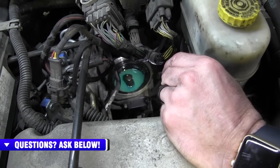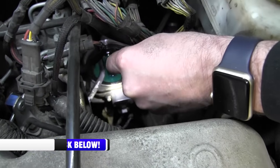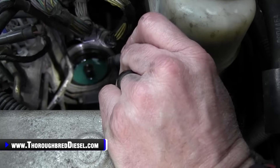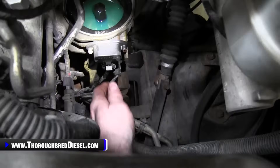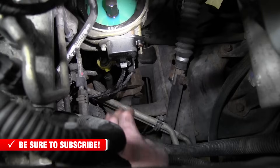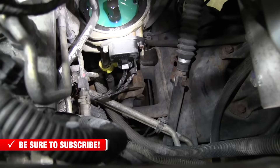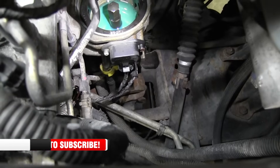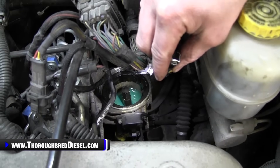Before we reinstall our fuel filter, I always suggest getting a light and looking down inside your canister for contaminants and loose dirt. This one has got a little bit in it, so I'm going to clean it out. On these trucks, what you can do is put a pan underneath the truck to catch your fuel, then open up your water separator drain and let the fuel drain out. Once we get it drained, we're going to take rags and get some of the sediment out of the fuel bowl the best we can — the more of it you can get out, the better off you are.